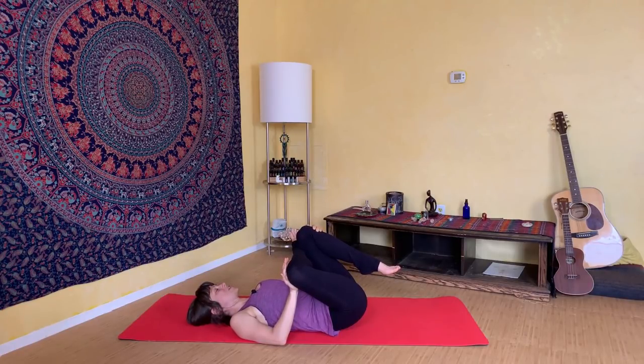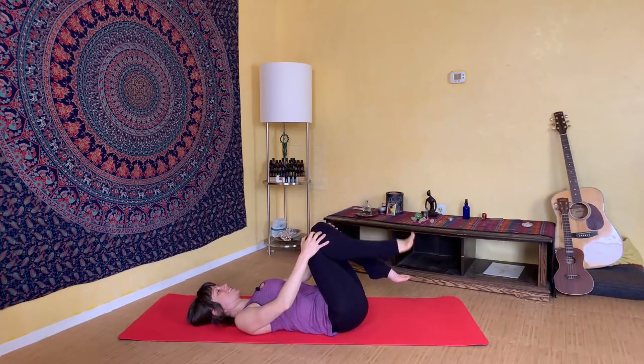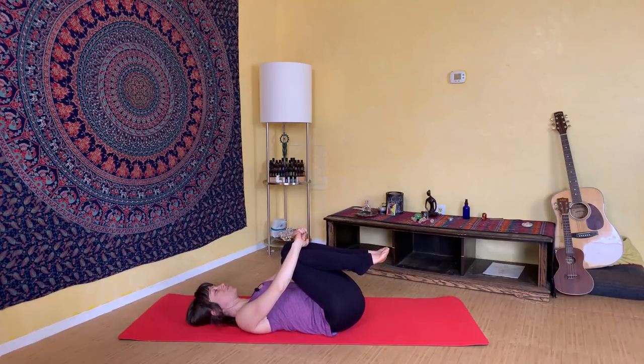There's a lot of sensation here. Stay present with your breath and let your breath guide you into the stretch, feeling into your body — how much is enough, where is the edge of the experience. Allow your body to soften. Then gently release and uncross your right ankle, squeeze the knees in one more time and feel the difference on that right hip — notice how much more open it feels.